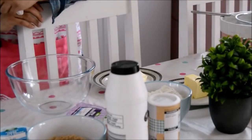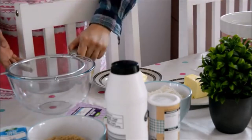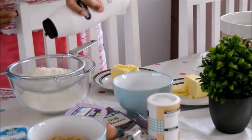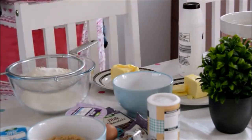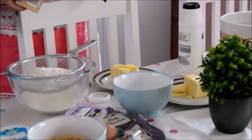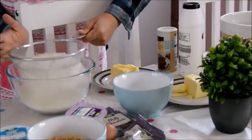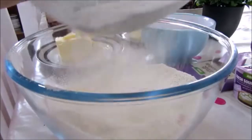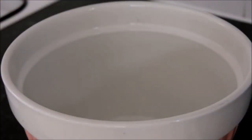So first of all I need to sift together the plain flour, bicarbonate of soda, and salt. I'll do that in this smaller bowl here - so the plain flour, a large pinch of salt like that, a teaspoon of bicarbonate of soda. I'm just going to sift that into this bowl right here.